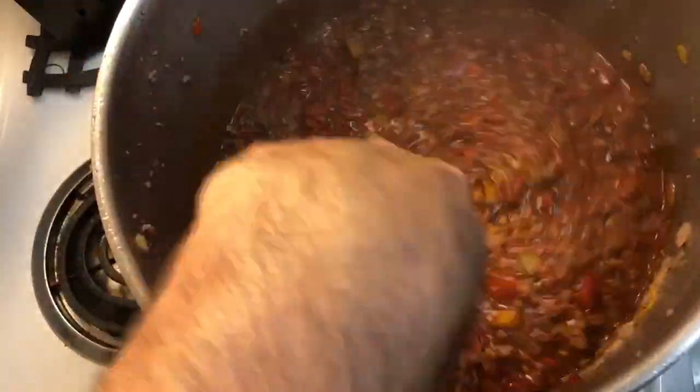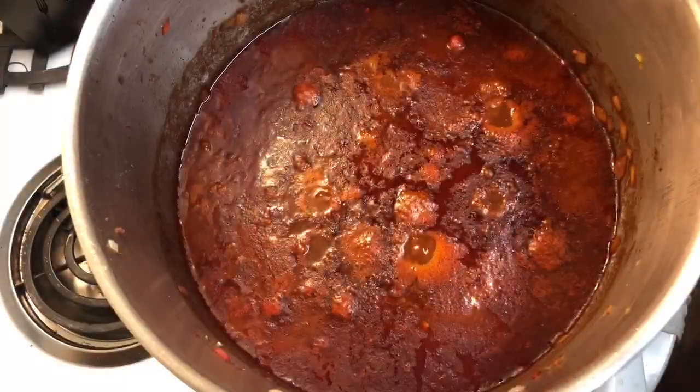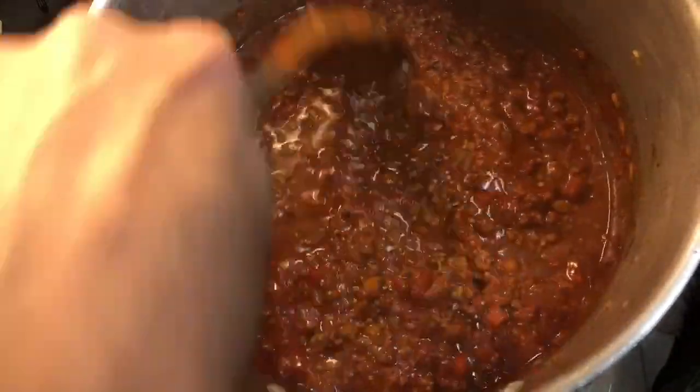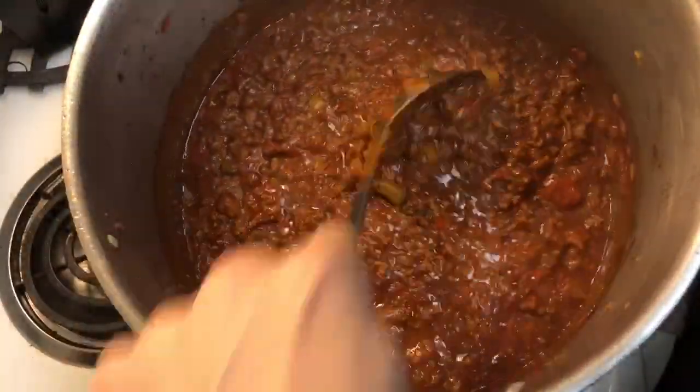Cook it for at least one to two hours — I like to cook mine all day. The longer you cook it, the thicker it gets and the more intense the flavor. If you want more of a soup-like chili, one to two hours is fine; if you like it really thick like me, just let it cook all day.